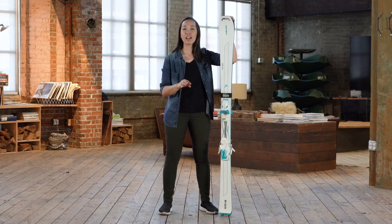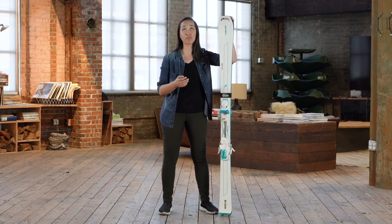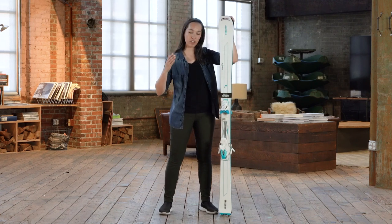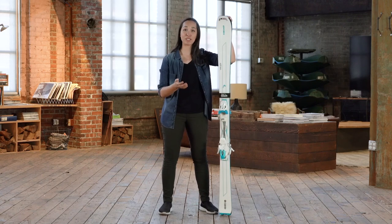Next up, we have style. If you really love those short, quick slalom turns, shorter skis or skis with a shorter turn radius will work better for you. If you really love arcing those big, wide-open turns, a longer ski will give you more stability at speed.